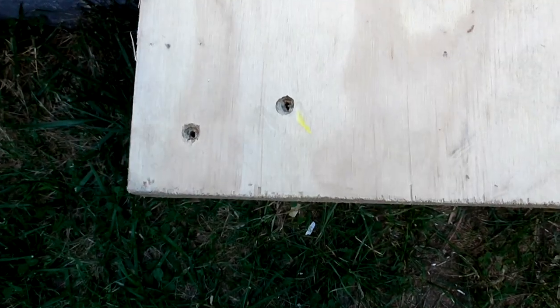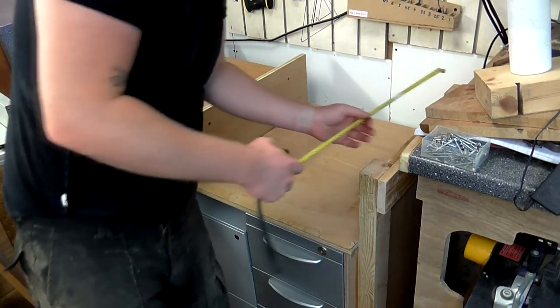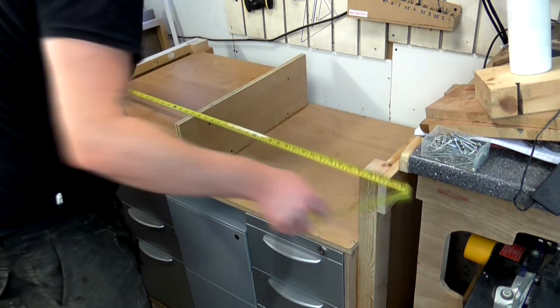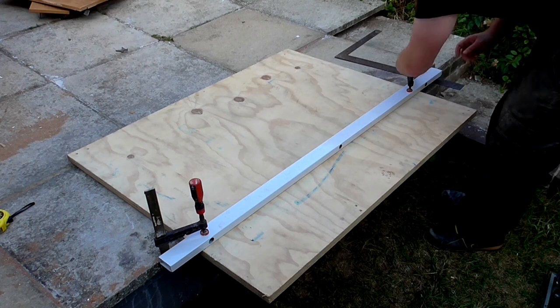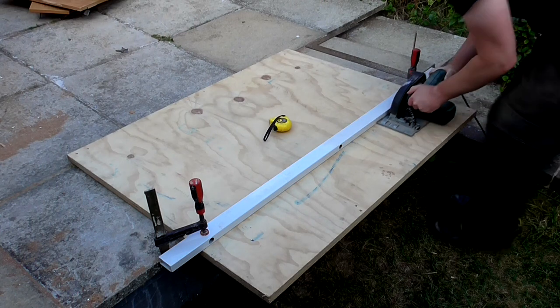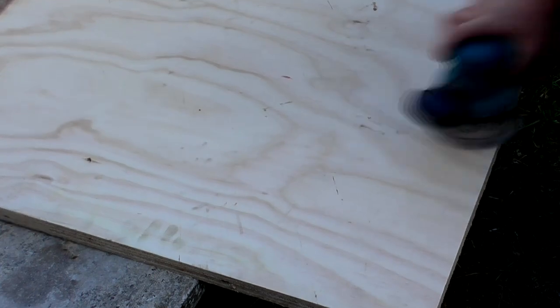The plywood had a few screw holes in it but I wasn't too worried about that. So with the workbench in place I'm just going to measure up what size I want the top. I used a circular saw to make the cut and a straight edge just to guide the fence, and then I sanded the top with 120 grit paper on the orbital sander.